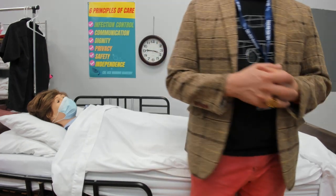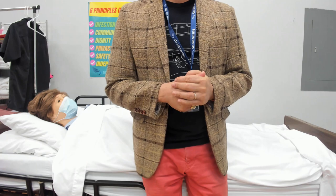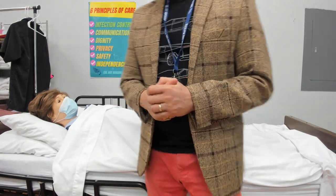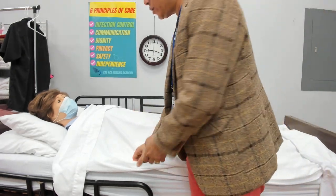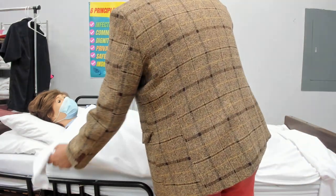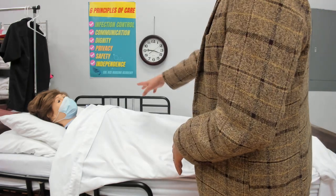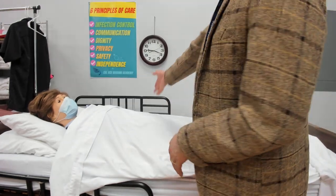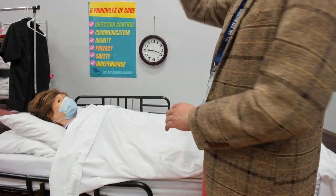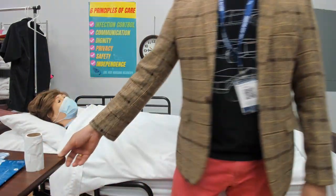Knock knock knock. Good morning, Miss Mary. My name is Romeo and I'm your CNA today. I'm here to assist you with a bedpan. May I come in? She says yes, so I go inside. I'll check the wristband — name's Mary — confirming that is you. I'll close the curtain for privacy and make sure the wheels are locked, the bed is in the lowest position, and the call light is within reach if you need anything.